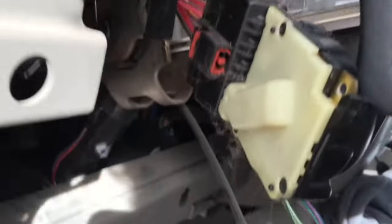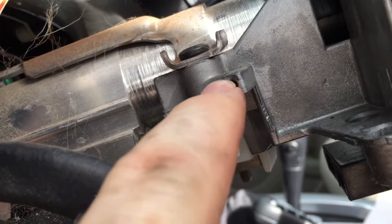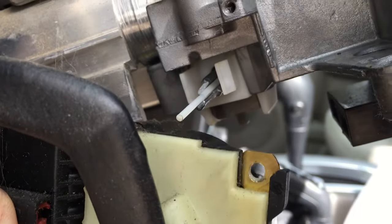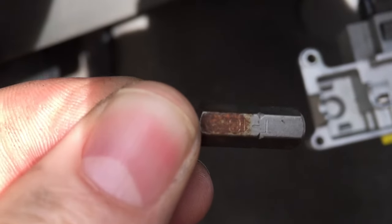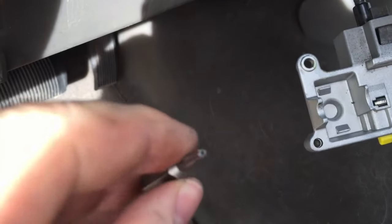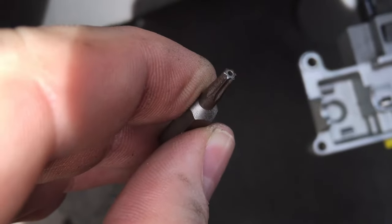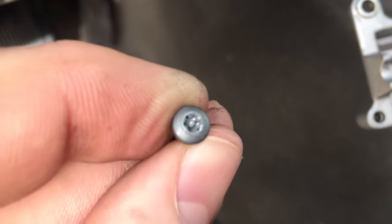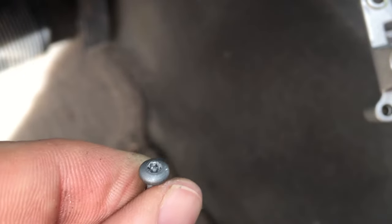To get the ignition switch off, you'll see there's a screw hole right here and a screw there. With the turn signal wiper combo up out of the way, you'll be able to get into that. You're going to need a Torx 10 to get the ignition switch out — and it needs to be a security Torx. See how the tip is hollow and has that little pin in there? You can't use a regular Torx 10; it'll need to be security Torx.